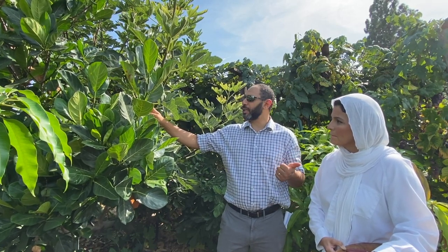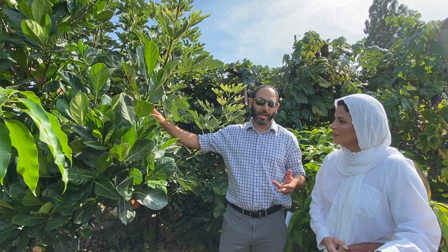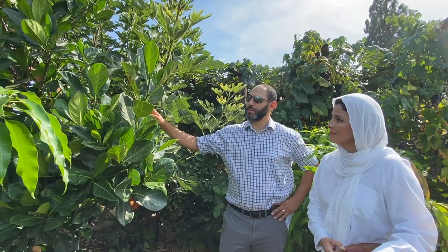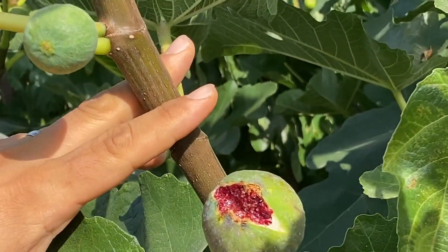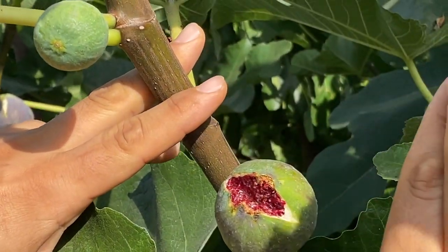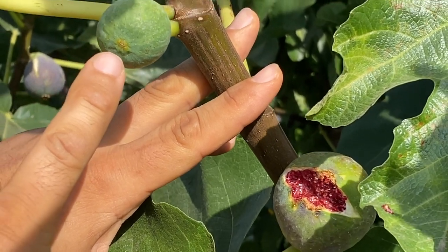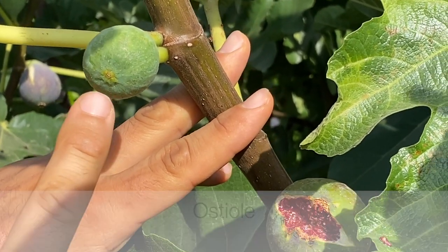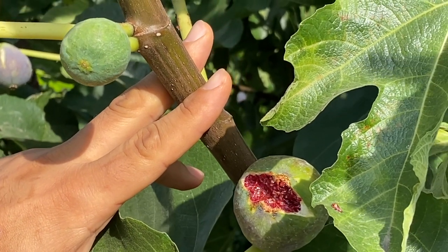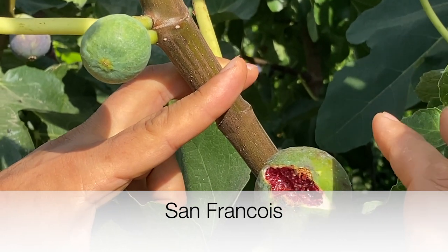We're going to talk about the history, some of the growing characteristics, what we look for, how they grow, how they get pollinated, and how we pick them when they're ripe. One of the things we look for with certain figs is whether they split or not, or if they have a tight eye. This is the osteole of an unripe fig. Some figs, as they ripen, will maintain a tight osteole. This variety — San Francois — is known for maintaining a tight eye.